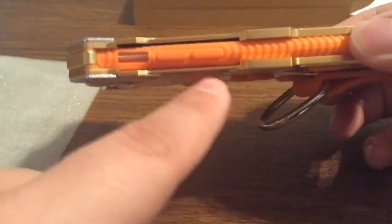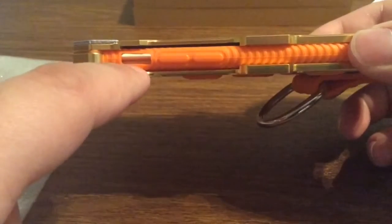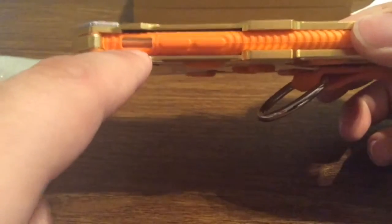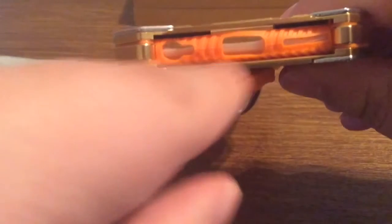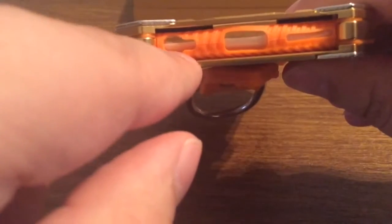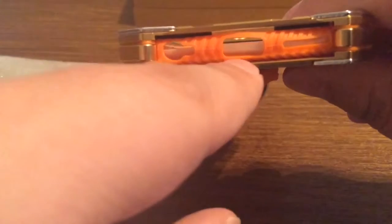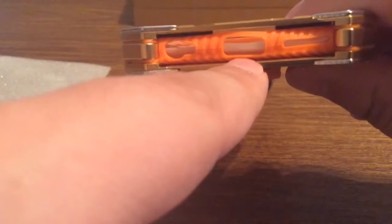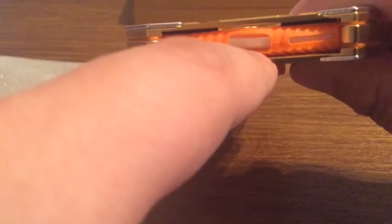Over on the left-hand side, your volume buttons are covered up, and there's a nice generous opening for your silent switch so you have no problem accessing that. On the bottom, the lightning port and headphone jack are a little bit tighter than the other ports, so you might have some issues with certain third-party connectors. But if you're using a standard Apple plug, you should have no problem.